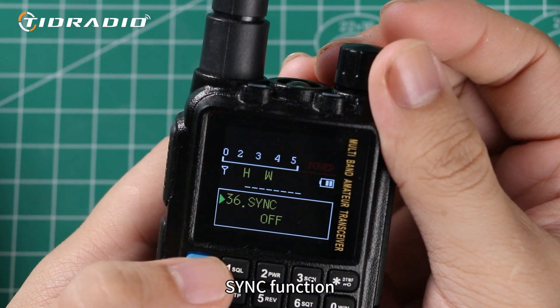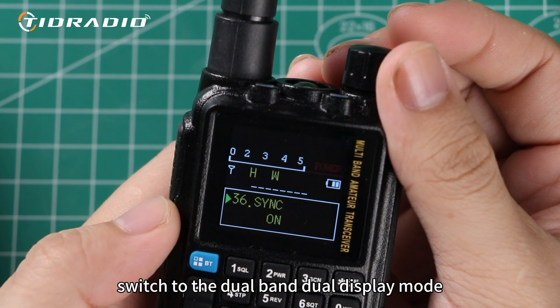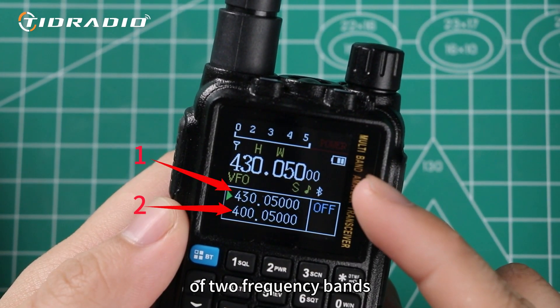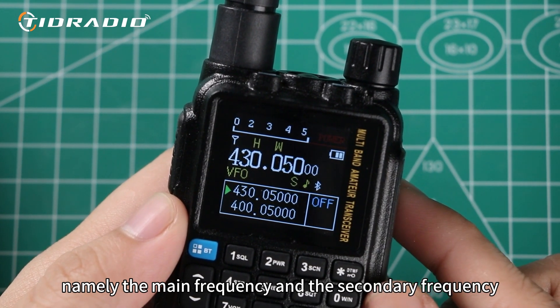After turning on the sync function, the device will switch to the dual band dual display mode. In this mode, the device will display information of two frequency bands, namely the main frequency and the secondary frequency.